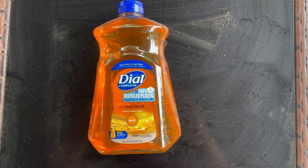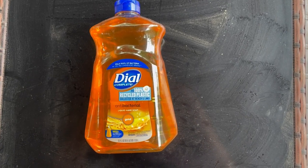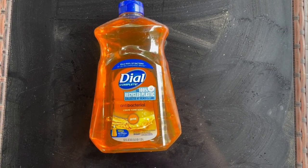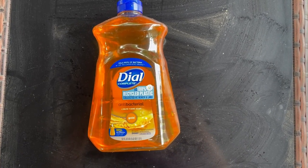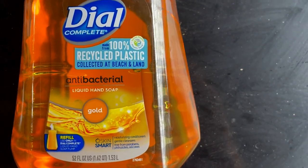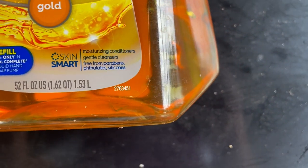Dial antibacterial liquid hand soap refills are amazing. I know people have all sorts of weird arguments about how antibacterial soap kills good bacteria, but ask your doctor. They will tell you that if you're not using antibacterial soap, you are just pushing the germs around.